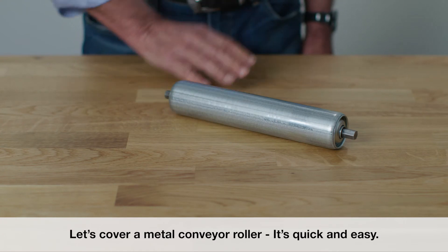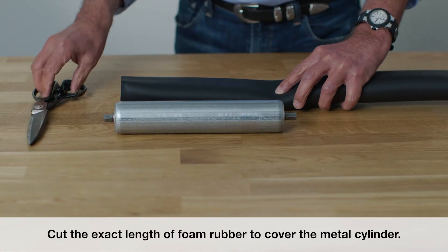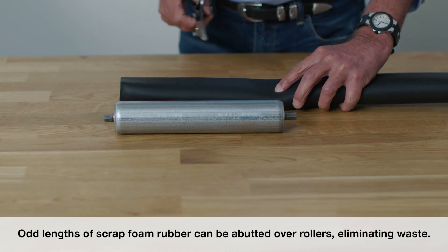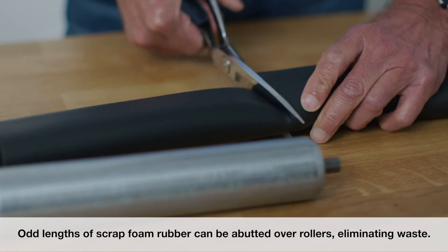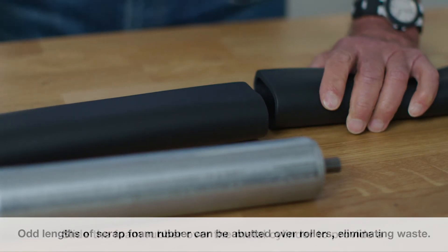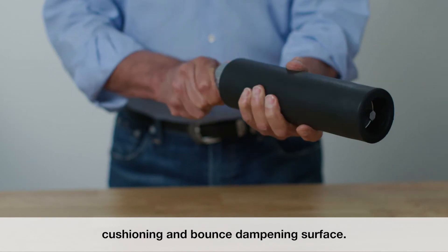Let's cover a metal conveyor roller — it's quick and easy. Cut the exact length of foam rubber to cover the metal cylinder. Odd lengths of scrap foam rubber can be abutted over rollers, eliminating waste.